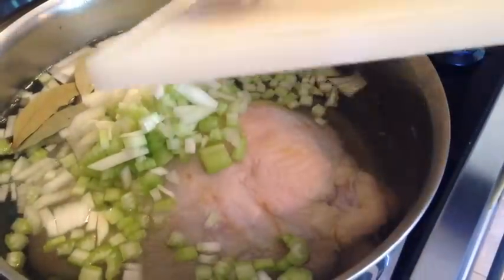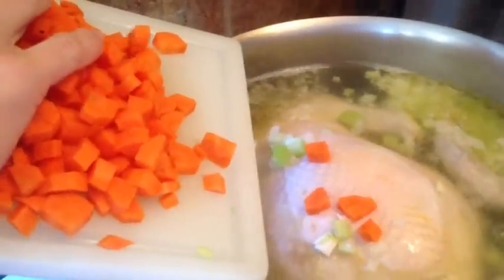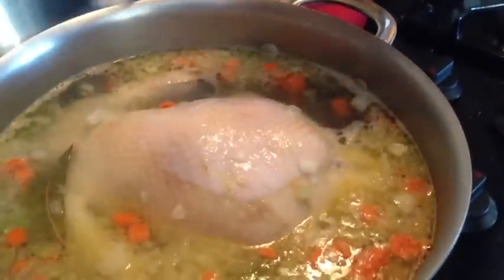Now I'm going to go and get some carrots, and now that the chicken is cooking I'm going to add three medium carrots. Also I'm going to add a teaspoon of salt for now, and then we're going to add a little more salt later.